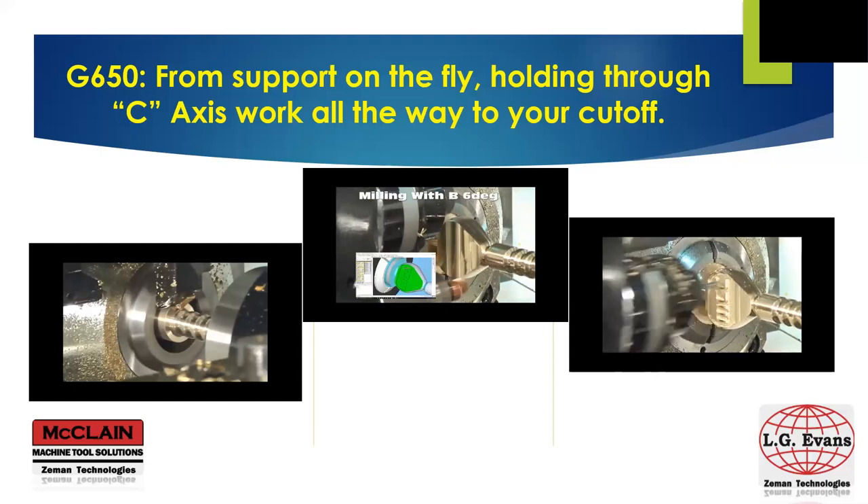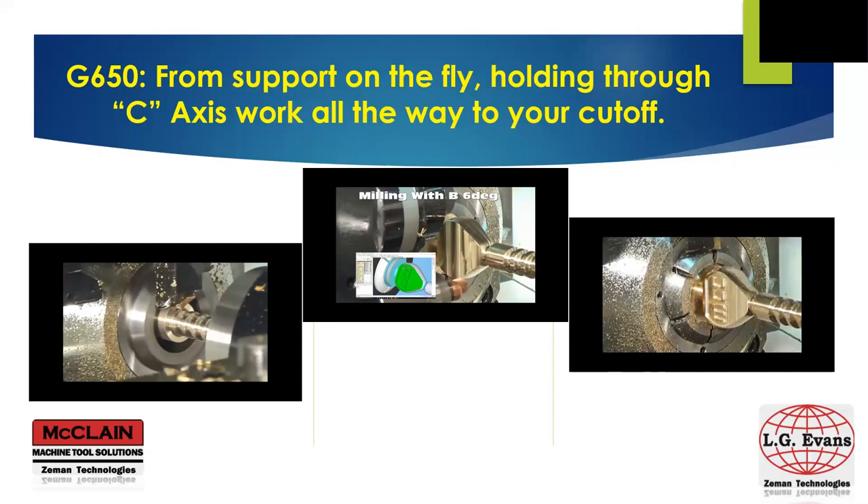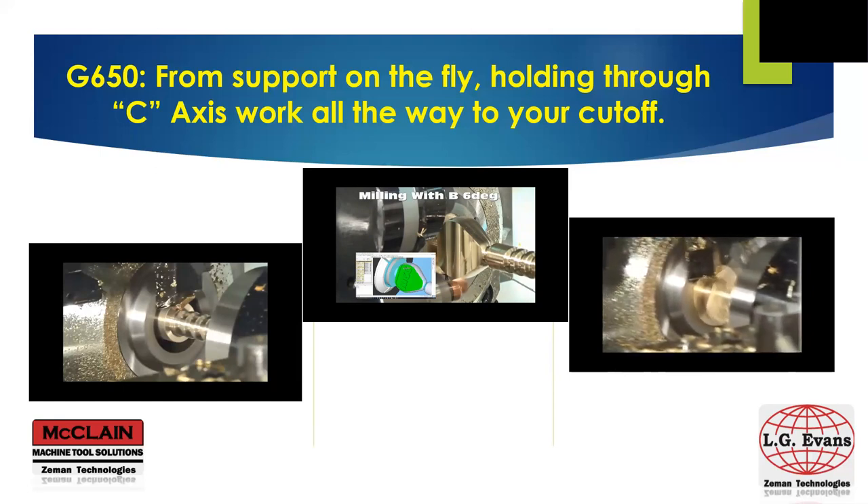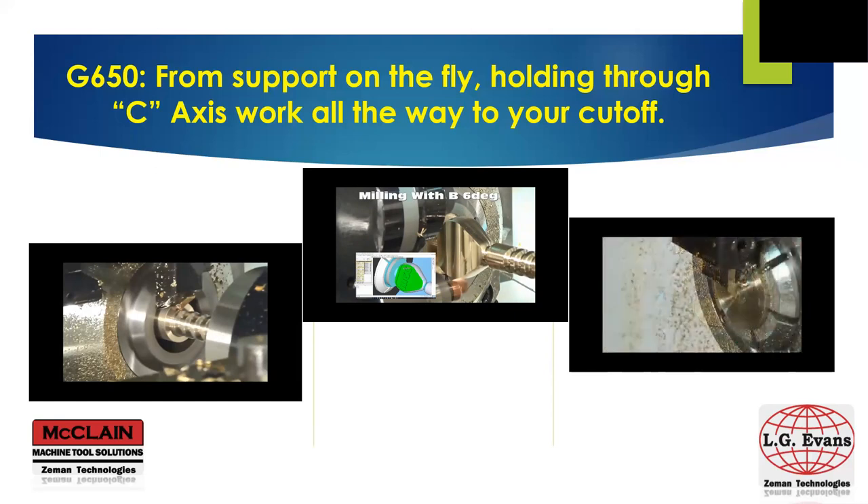In the last video, as the machine finishes up with the milling, we see the cutoff tool come into position. The sub-spindle collet opens, the sub feeds further onto the part to its programmed position, and the cutoff is complete. Seamless movements for your critical-to-quality finished parts that will meet yours and your customer's needs first time and every time.